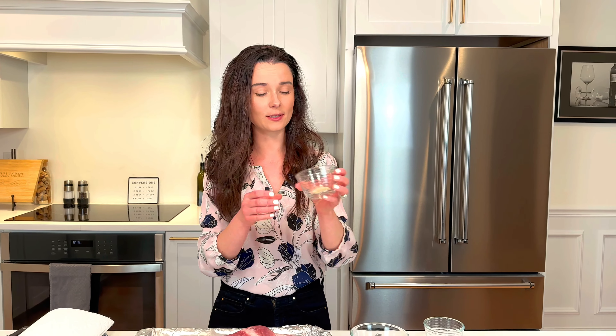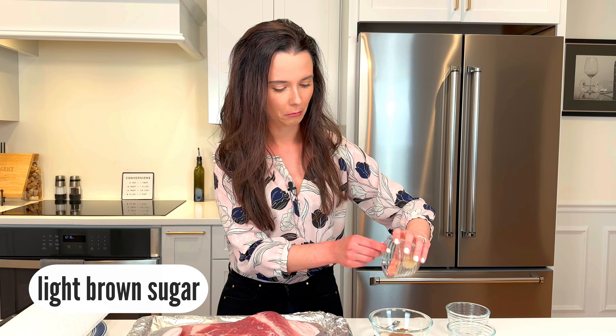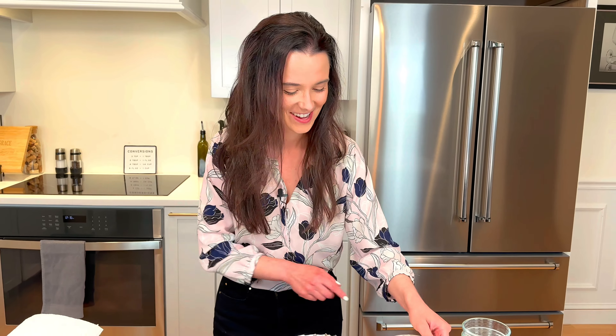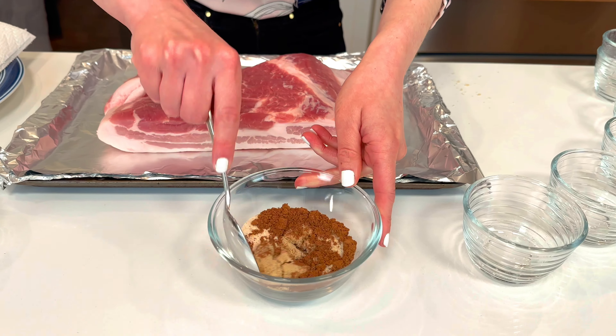Chinese five spice blend, which you can get right in the grocery store. This blend is cinnamon, fennel, cloves, star anise, and white pepper. It just has this beautiful taste and aroma. It's really good with pork belly and very classic too. And some light brown sugar, which is going to help with the caramelization of the pork belly.